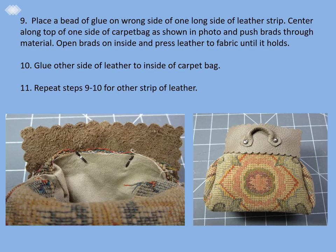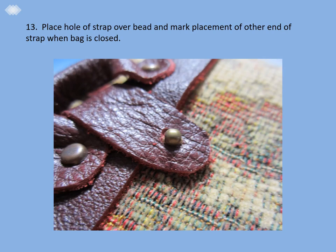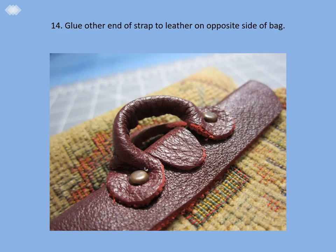Step eleven: repeat steps nine through ten for the other large strip of leather. Step twelve: find the center of the top of the carpet bag. Lay the leather strap, which is piece number six on the pattern, over the center top with the bag closed. Mark where the bead closure will go and stitch the bead in place. Do not sew the bead too tightly to the fabric — there must be some space in order for the leather strap to close over it. Step thirteen: place the hole of the strap over the bead and mark the placement of the other end of the strap when the bag is closed. Step fourteen: glue the other end of the strap to the leather on the opposite side of the bag.